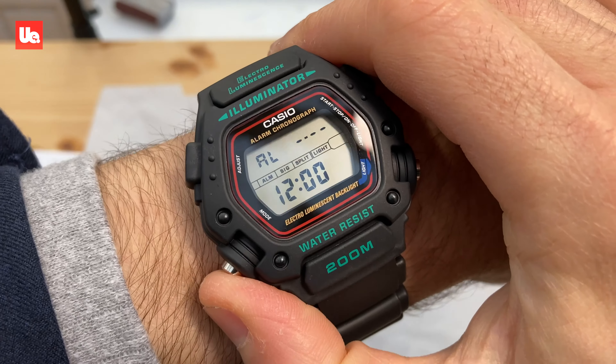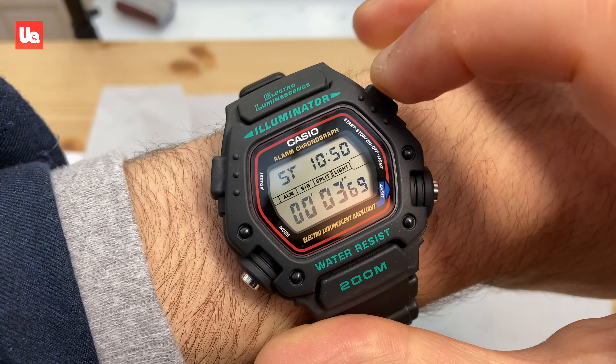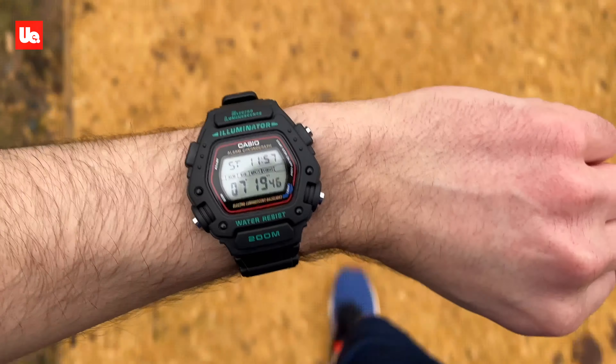Features include time, date, alarm, countdown timer, and stopwatch. Notice in stopwatch mode we can still see the time, now displayed at the top. Having that dual function on the same display made this watch an immediate favourite when I'm out for a run.